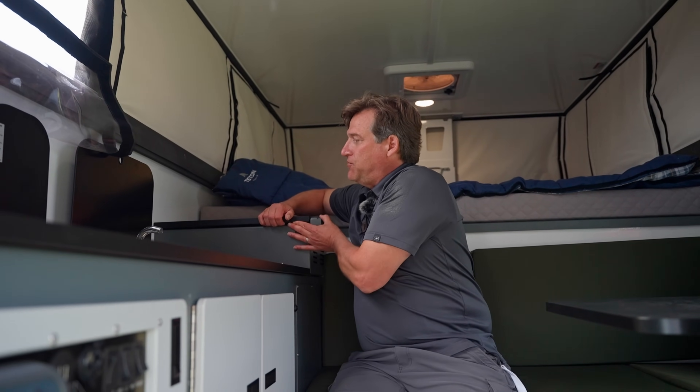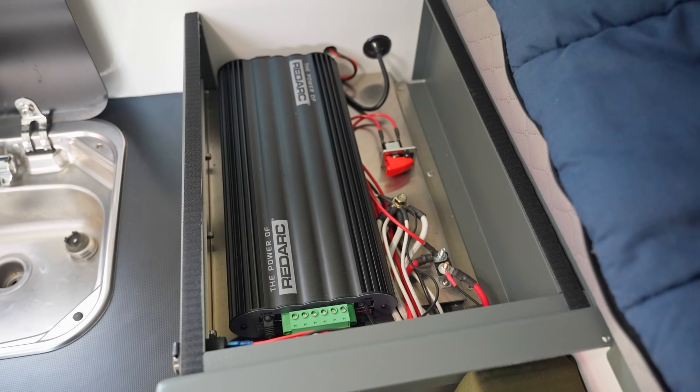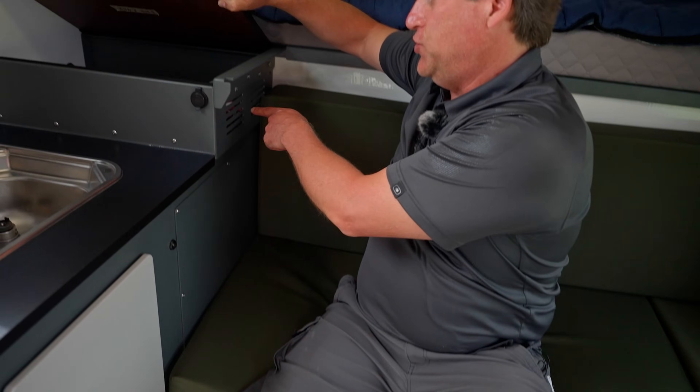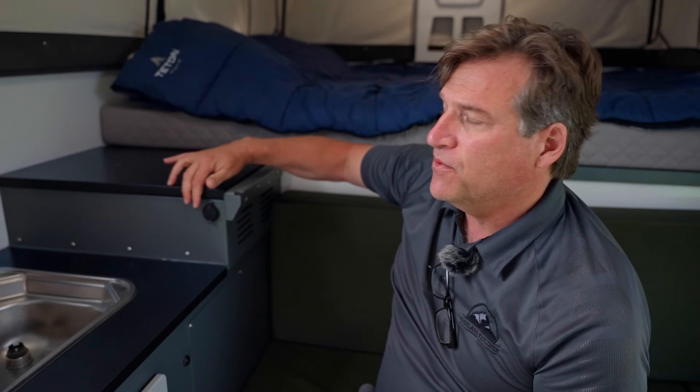We use the RedArc Manager 30 — the 30 stands for 30 amps. Whether it be solar, coming from your truck's alternator, or from shore power, it's only going to allow 30 amps to go to your house battery. Our campers are set up for virtually any type of battery — you don't want a battery that vents, so a sealed AGM or lithium iron. Lithium iron seems to be a really popular choice. We chose RedArc because it's very small and does a lot of things — it's your solar controller, everything built right into one component. It lives right back here, nice and close to the battery run, with a slide-out tray right underneath the seat. We are also evaluating RedArc's new RedVision product as a potential premium upgrade.